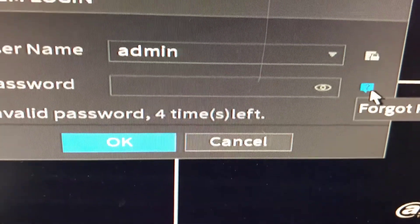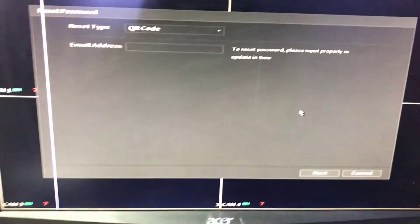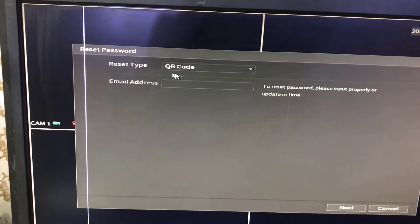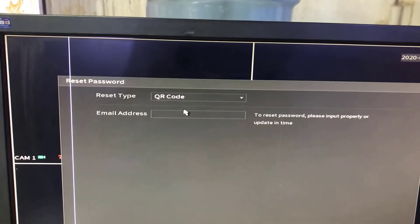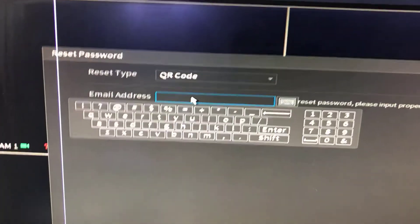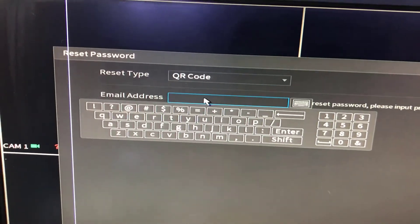There is a question mark — if you can see this question mark — click on it. It is asking for a QR code reset type. Select 'QR code' and we have to type in the email address. This email address is very important.